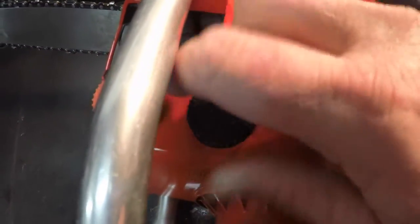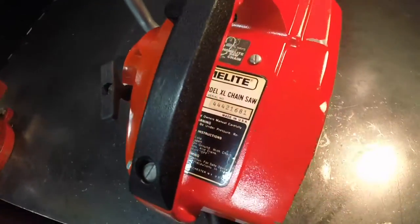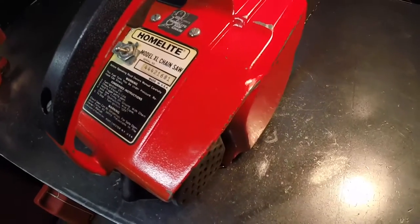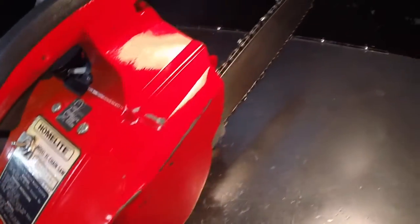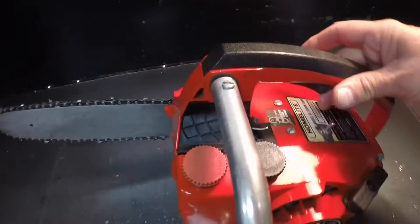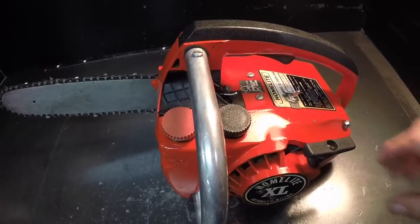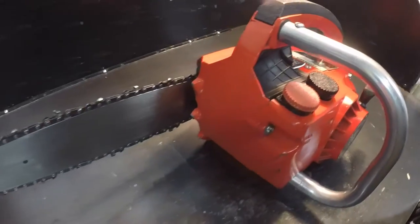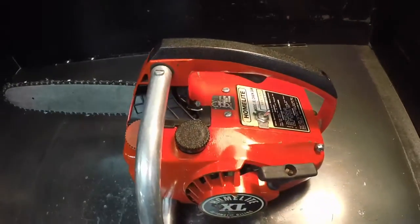This is really a sweet running saw. I really didn't do any videos on repairing it — it really didn't need anything. Like I said, it started on the third pull. It was really dirty when I got it, almost black with grease and dirt and crud, and that probably protected it, which is why it cleaned up so nice.